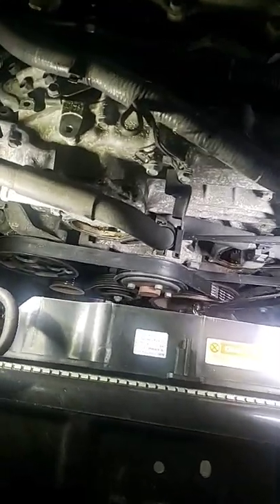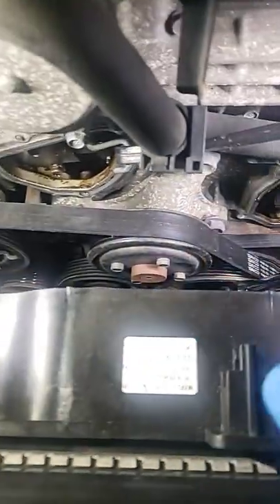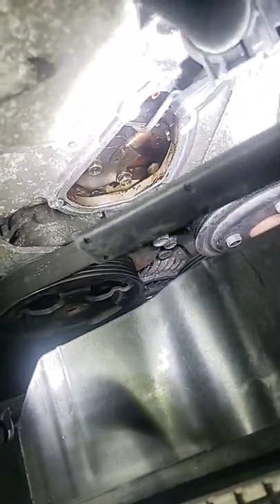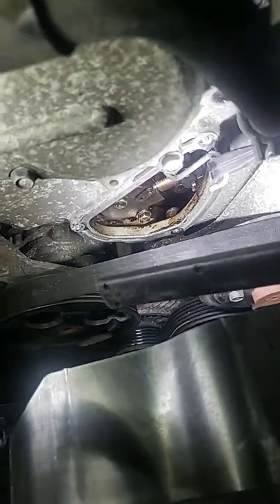Alright, Philly D back. I got my G35 in here — I got to do the water pump. Real quick, I wanted to give you a quick tip. When you're trying to take this tensioner off down there, you see the two bolts, you see the plunger's out.